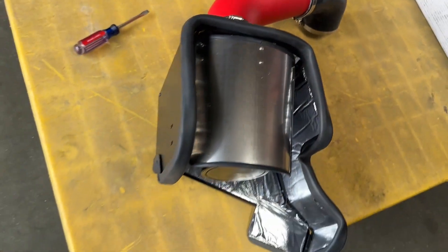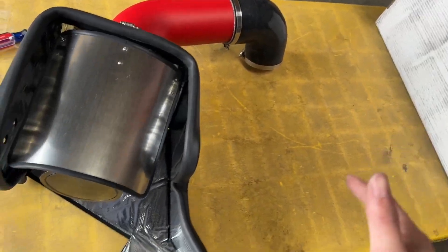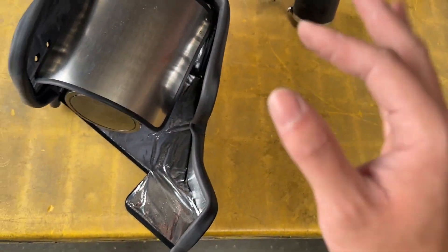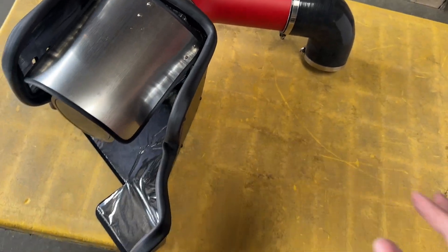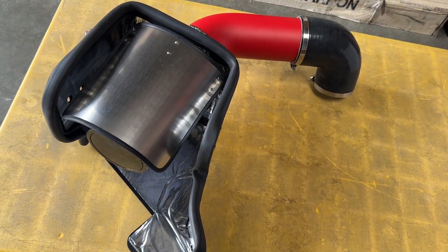Of course, I cannot show you how to actually put it onto your vehicle because every model is different, but you can refer to your manual. I hope you find this helpful, and if you need any help installing onto any other model of intake, you can hit us up at e-autosports.com and we will be glad to help you out.